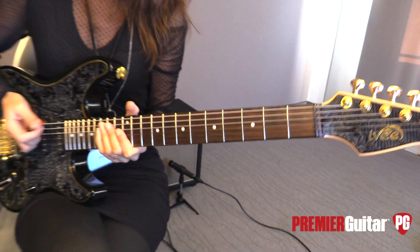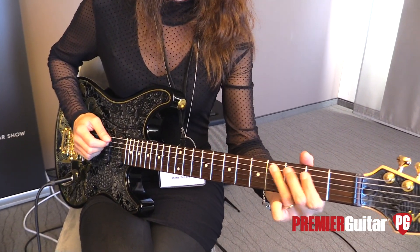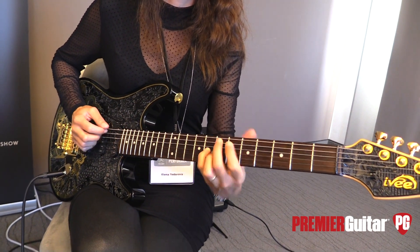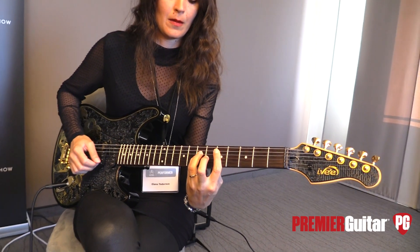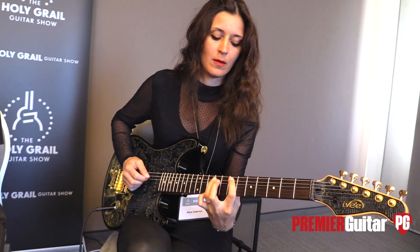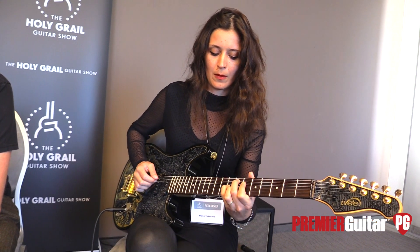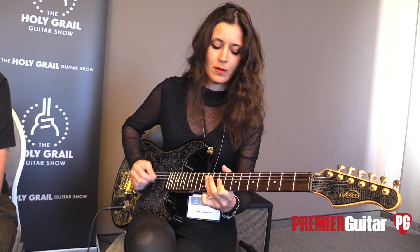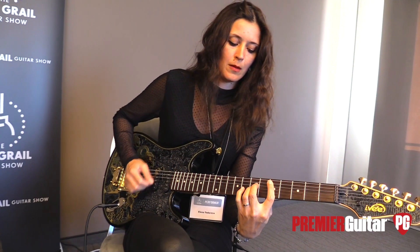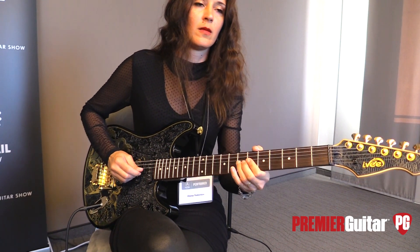Should we have her play it? Yeah. All right, Elena.